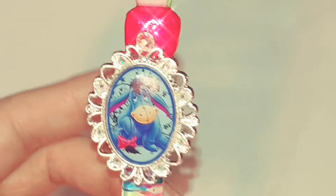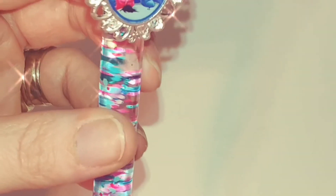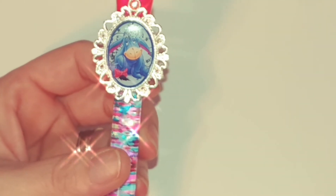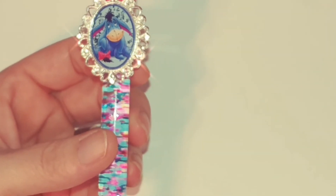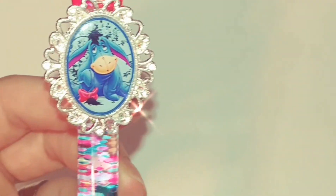If you are interested in your own custom brush, I will leave my email in the description box below. Thank you all for watching!